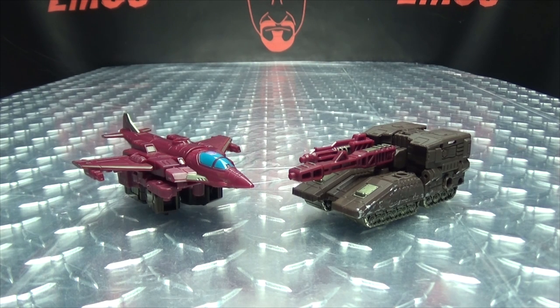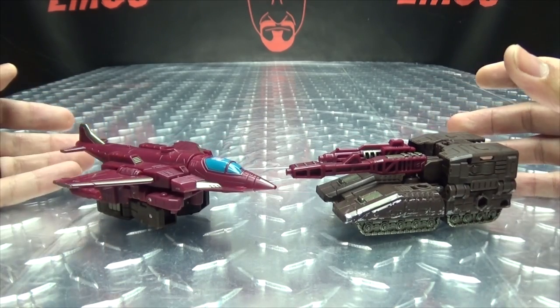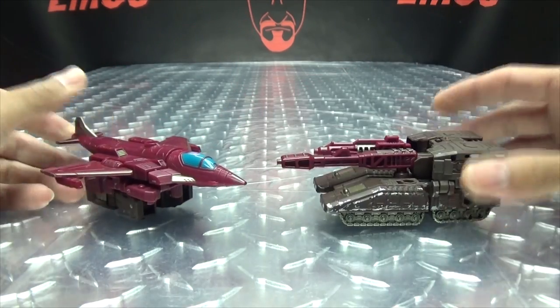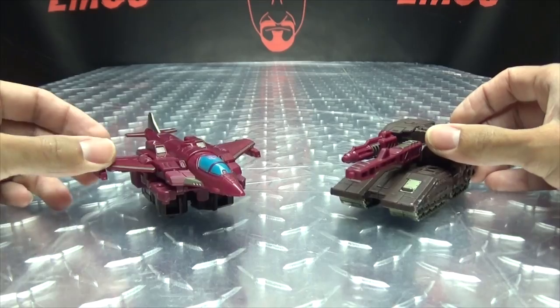Moving right along, here we have Skytread, aka Flywheels. Here he is — the next of the Duocons. And you can see we have a little jet, we have a little tank, and he's pretty cool, I like him.